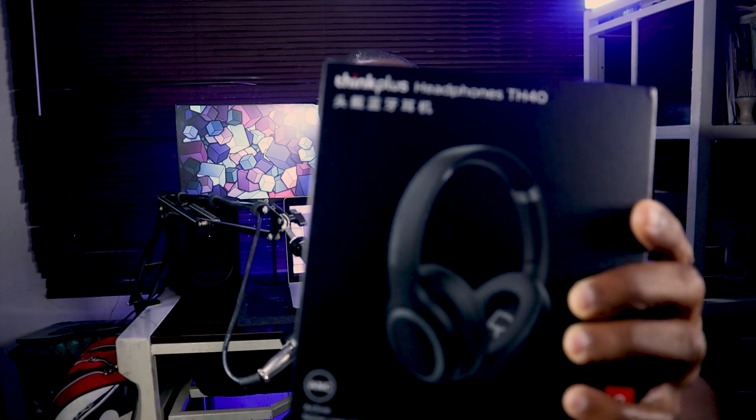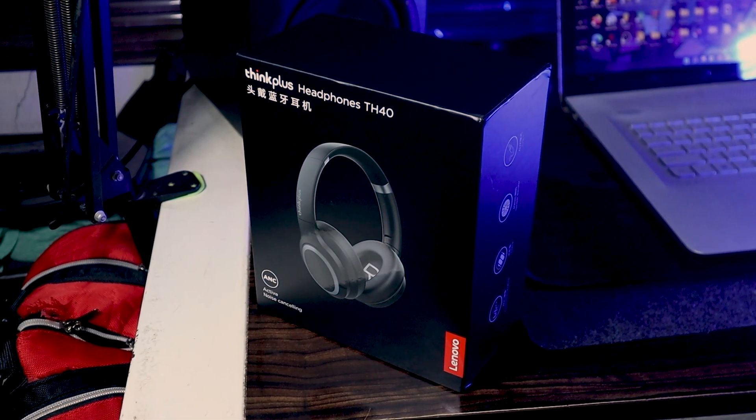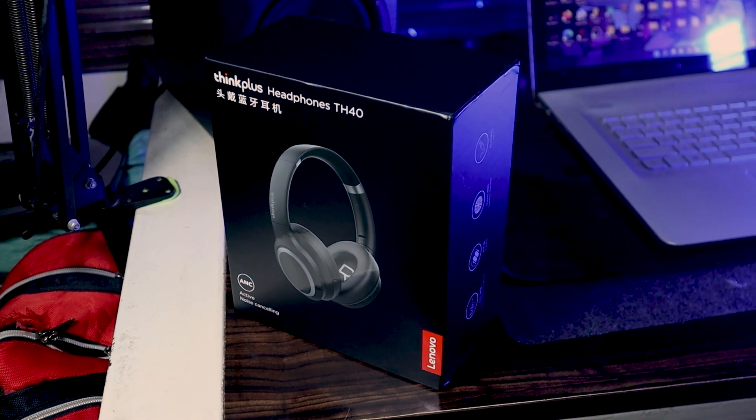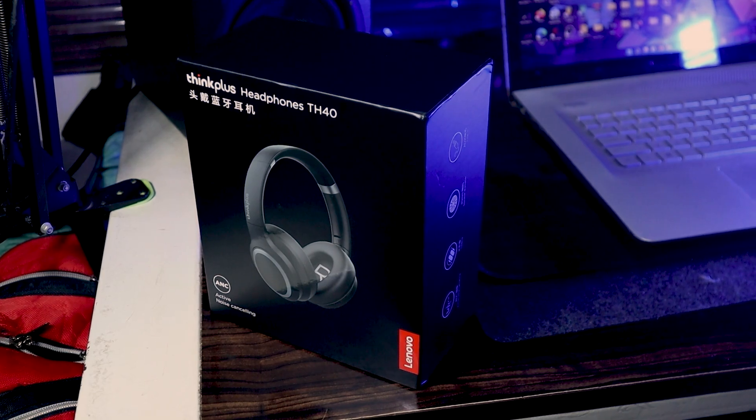Hello YouTubers, this is Techlum again. I want to bring you another review, and this time around we're going to be talking about the Lenovo ThinkPlus TH40 headphones. You can see the pack here — it's a nice box compared to the TH30 and TH20, and you can see the ThinkPlus branding written on the side.